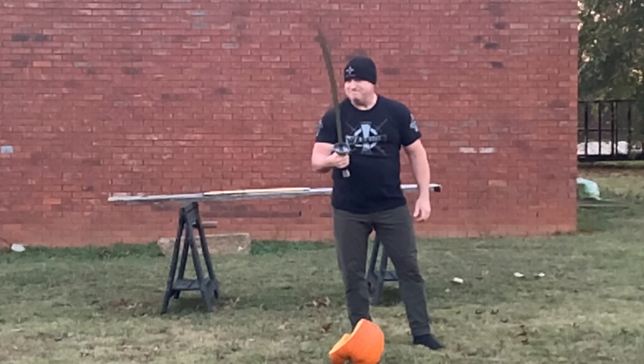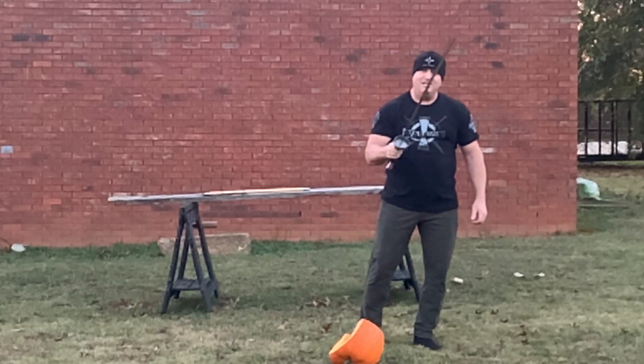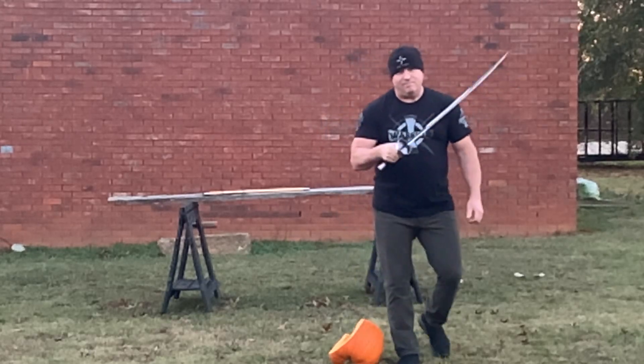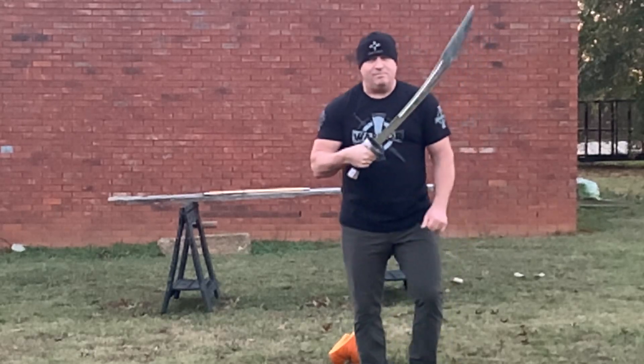Excellent blade. Highly recommend this blade from LK Chen — the Nuwei Dao. Let's go.